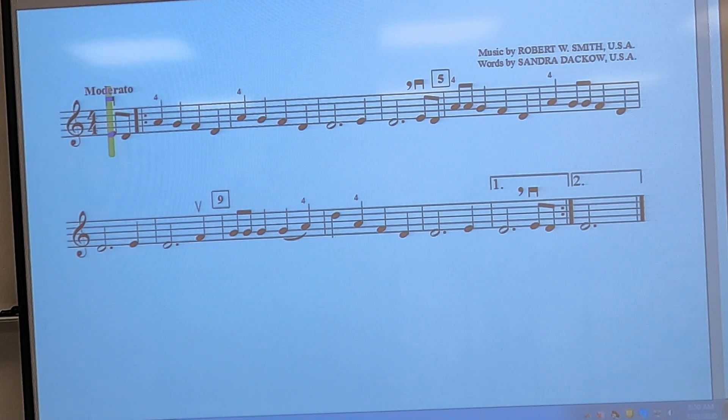Also remember the first and second endings. We take the first ending box, we repeat all the way back to the beginning, and then when we get back to the boxes we jump over the first ending and take the second ending.